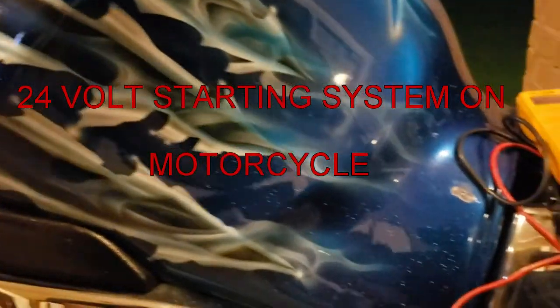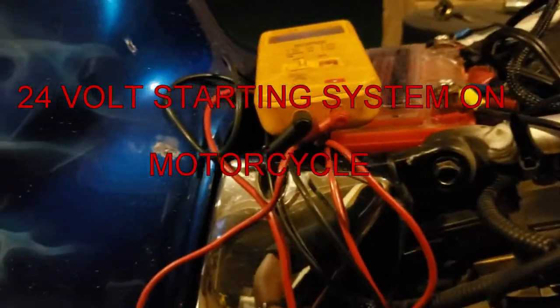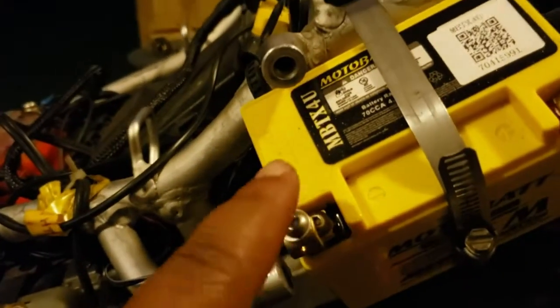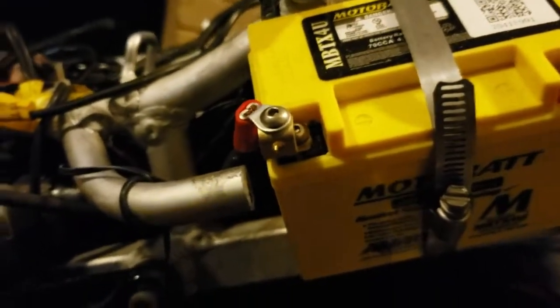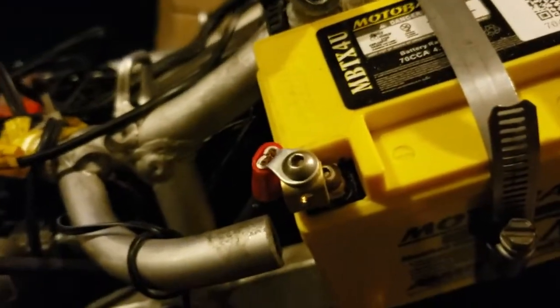Just a quick video on hooking up a 24 volt starting system. The main battery is 12 volts, and what I'm using is this small sealed battery that you can mount in any direction, which is also 12 volts. This one only has about 70 cranking amps, but I need the volts versus mainly the amps.